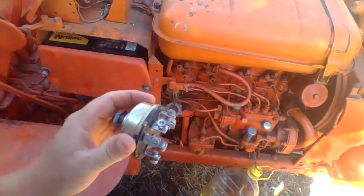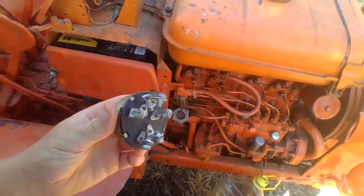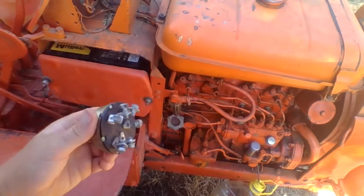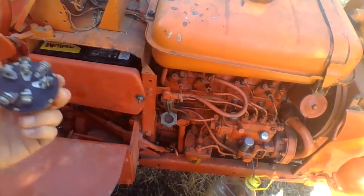There are all sorts of things on this tractor that run off the ignition switch. If you don't have a good ignition switch, your tractor won't start, it probably won't run - your glow plugs, all your pump systems, your injector pump - everything is wired into this switch.